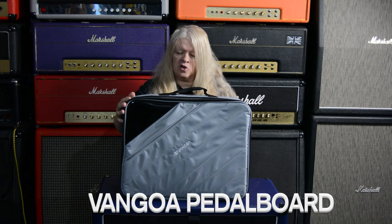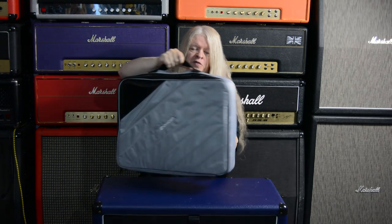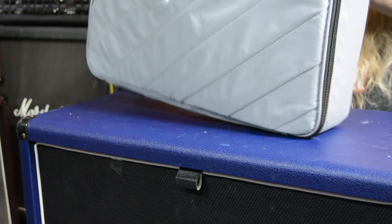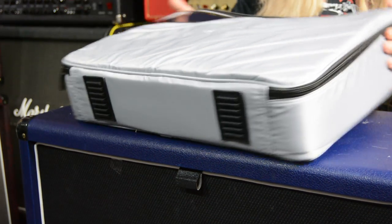This thing is awesome. It comes in this awesome case and it's got straps, which is fantastic. It's fairly light, which is good. It's got two straps in the back here. And I love everything about the case - it's a nice case. So let's open it up and see what's in this bad boy.